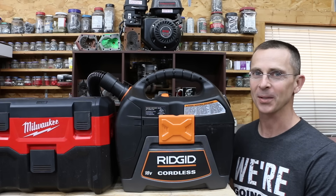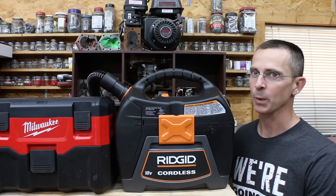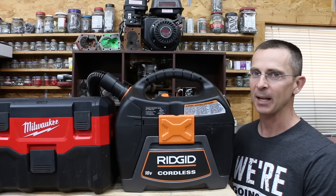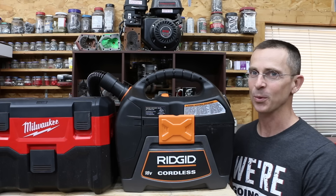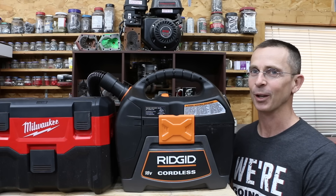When it comes to power tools, often times you pay for what you get, but not in this case. The Rigid definitely outperformed the more expensive competition, and the Milwaukee also did very well. In my opinion, these are the best two brands we tested. All the videos on this channel, including this one, are viewer suggested, so if you have a video idea, please leave a comment. Thanks so much for watching — please take care and I look forward to next time.